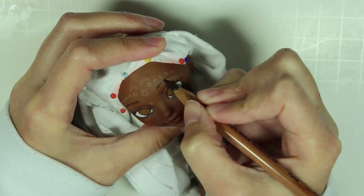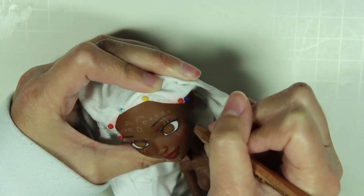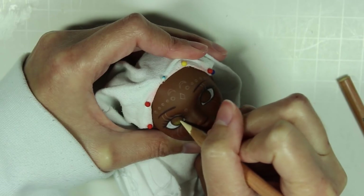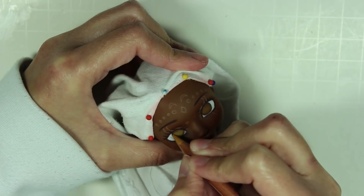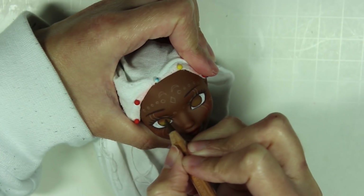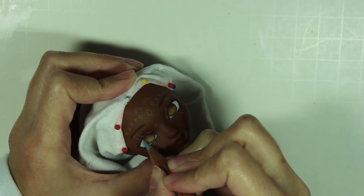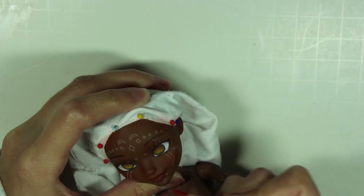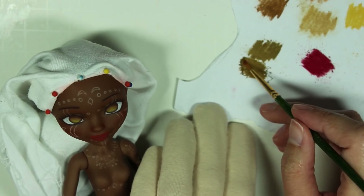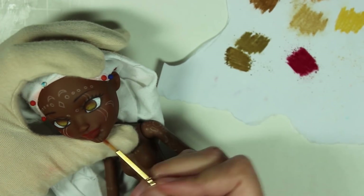I start with the whites of the eyes again, refine the outlines of the eyes and eyebrows, and work on creating a deep gradient in the irises. I use brighter yellows and darker browns to really create that progression of color. For her lips, I use more of that red that I love, but also add some realism to the look with some shading and dark browns.